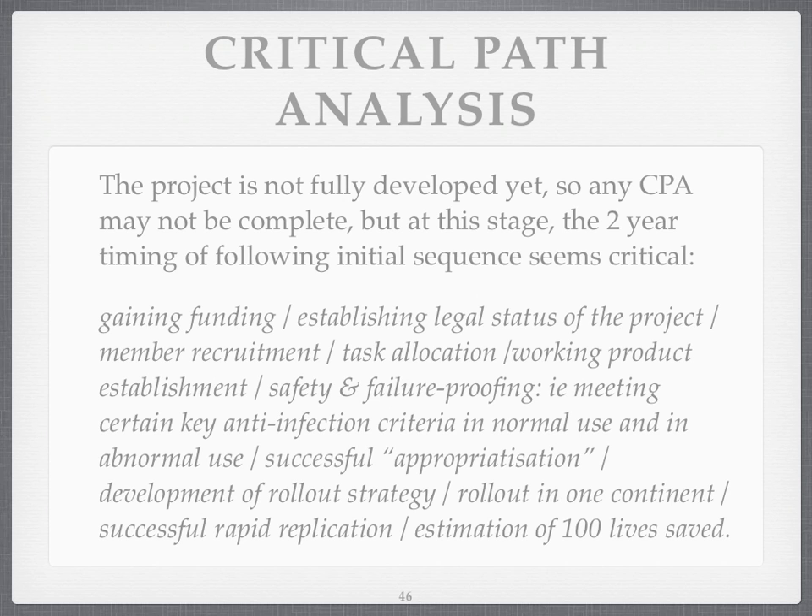What's the critical path analysis? Any project has things that could block it. Funding would help. Getting some kind of legal status — is it a charity, is it funded through a university? Getting more members involved, putting them on a mailing list, allocating jobs to them. Getting a working product sorted out. Making sure it's safe and failure-proof. Making sure key anti-infection criteria are met in normal use and abnormal use — that's crucial. If people mess things up, you've got to make sure the water's safe still.